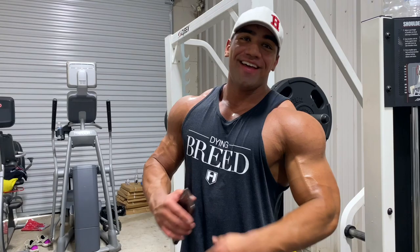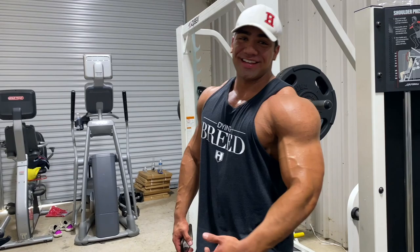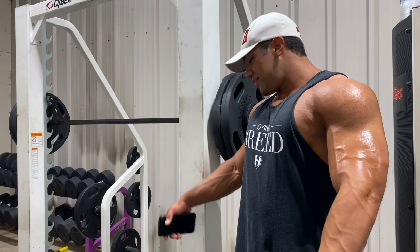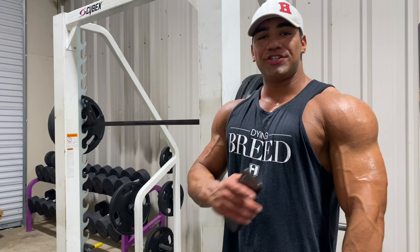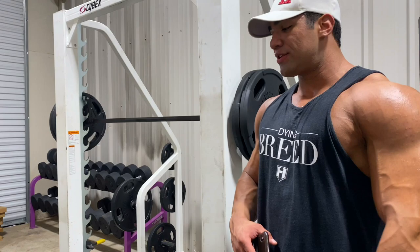Okay, so I lied — I said we'd finish after shoulders and delts, but I saw the calf raise machine, looked at my calves and thought these sticks need some help. So we're going to do some calves — probably three sets on the seated calf raise and three sets on the Smith machine standing calf raise, high volume. The first set will be in the 10 to 12 rep range, and the next two sets on each exercise will be higher volume. Two heavy sets followed by four high volume sets — that's the plan, and then I promise we're done.